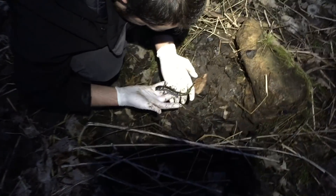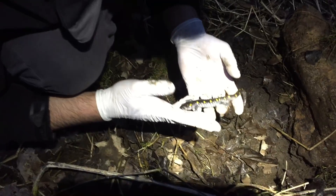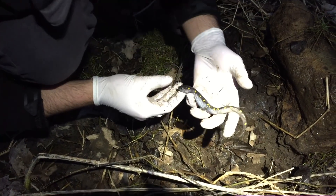Here we have another yellow spotted salamander. This one's really interesting — look how light colored he is on the sides.